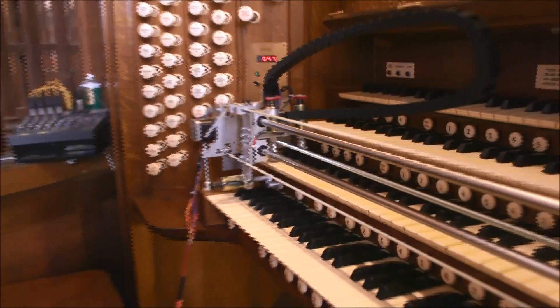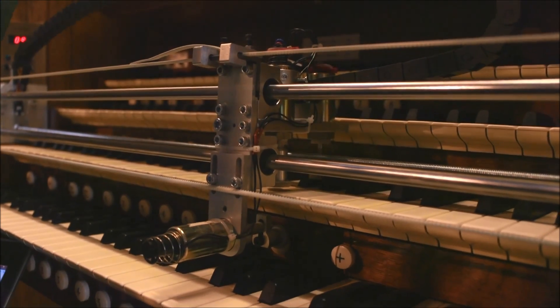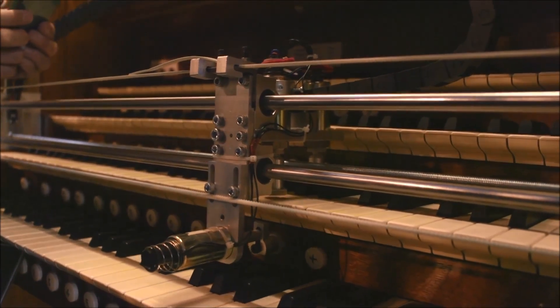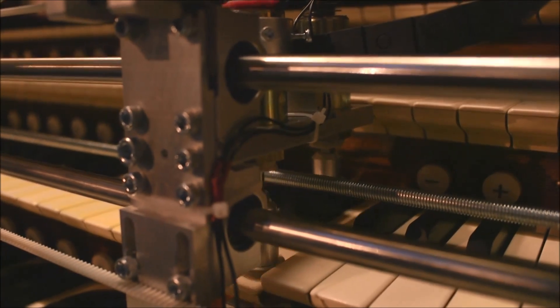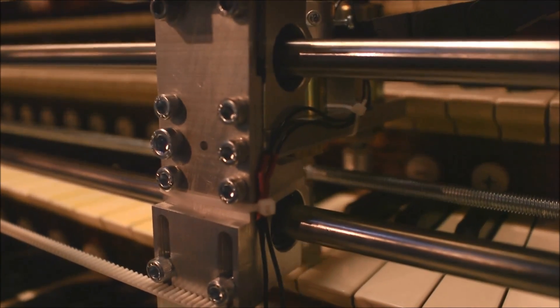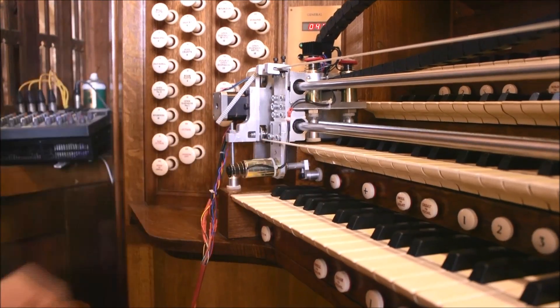There are several reasons for using the robot. Firstly, it ensures consistency, so that every note length is exactly the same. Secondly, not only did the robot operate each individual note — each of the 56 keys for every pipe — but it also operated the registration stepper. Once one set of pipes were complete, the robot would press the button and the next set of pipes to be sampled would follow. So the robot was not only playing the notes, but also changing the sounds.